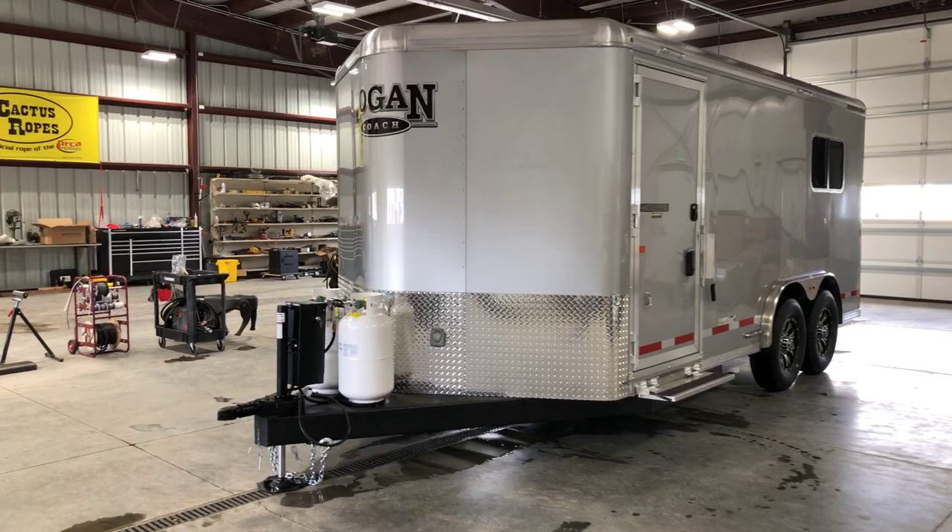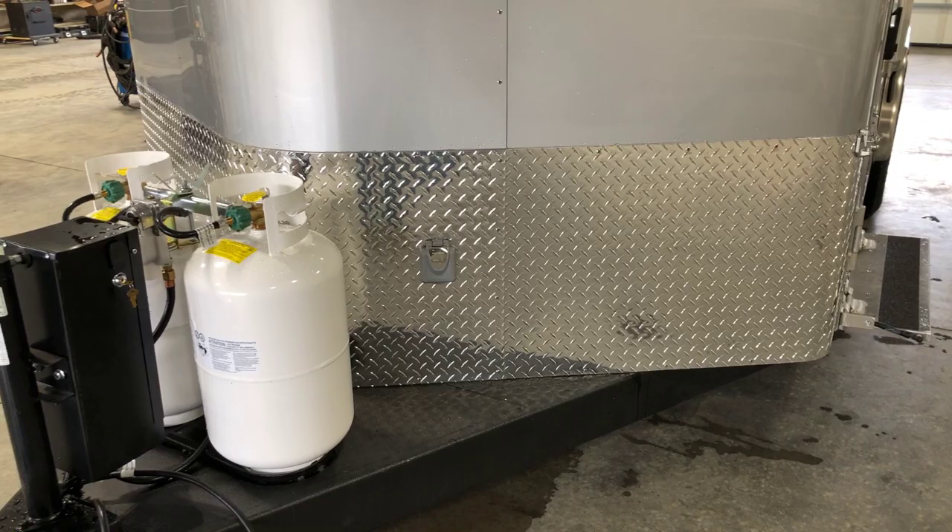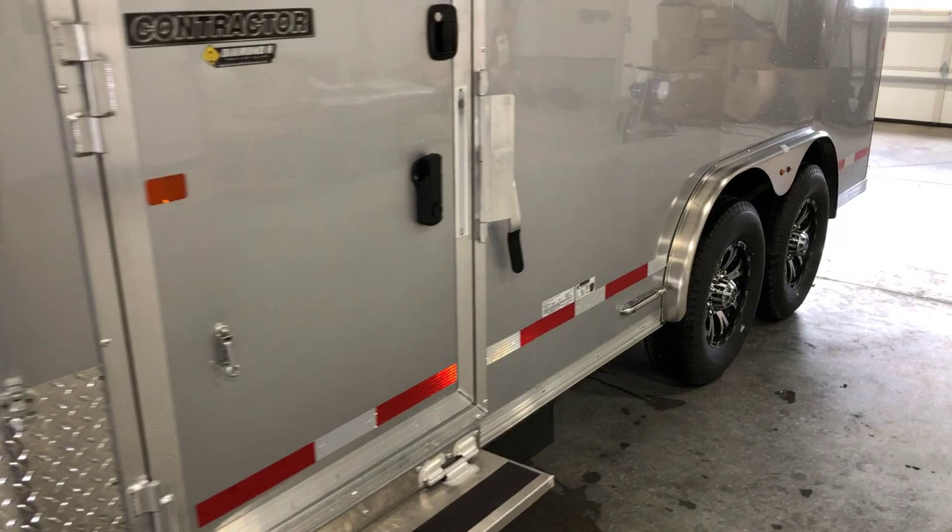Of course up front we've done a hydraulic jack on the nose as well as two 30-pound propane tanks. Behind there is a 30-amp shoreline cord that you can plug in to charge up the batteries and of course get the outlets on the inside hot and ready to go.